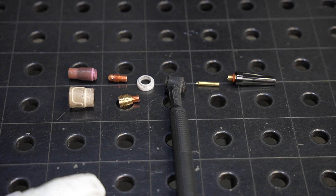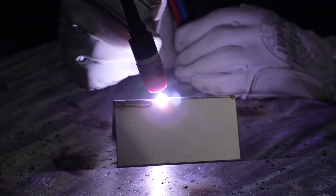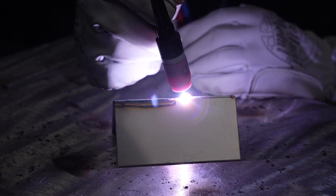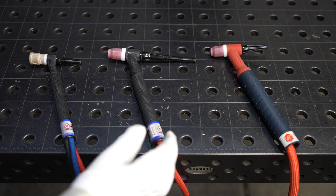Welcome to the shop. Today we're talking about TIG torches and different setups that would be a good fit for different situations, including one that works pretty well across the board if you just want to leave the same setup on for steel, aluminum, stainless, and those sorts of things. Before we dive into the consumables, I just wanted to point out that there are different sizes and styles of TIG torches.